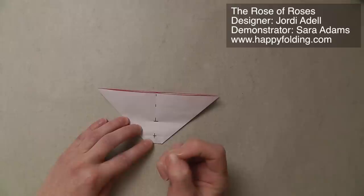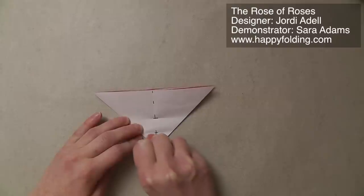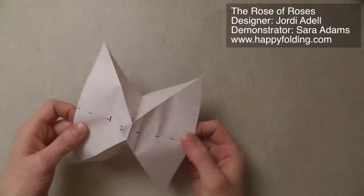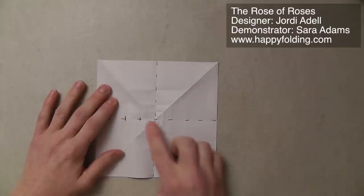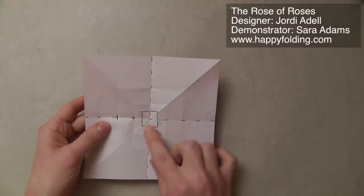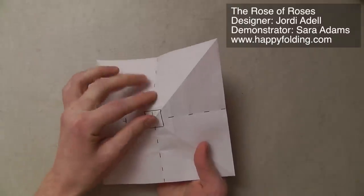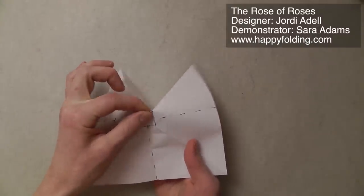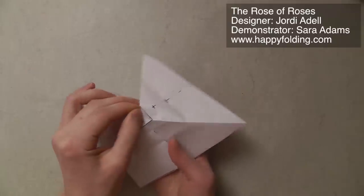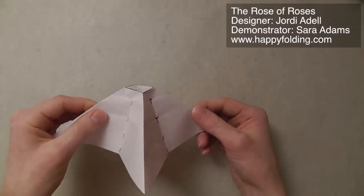I'm going to use my thumbnail, like this wide section, to make a very strong crease. Then if you unfold the model, you can see that you have a small square in the center. Now we want to have that square kind of popping up, so I'm going to always pinch these folds, kind of pinching the paper together so that they pop up. They're mountain folds when you pinch them like this. Go around once, and you can see that this square pops up.